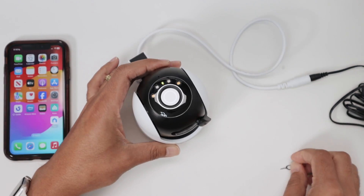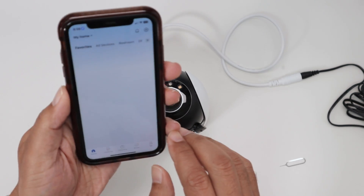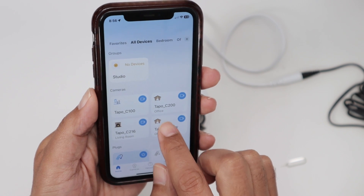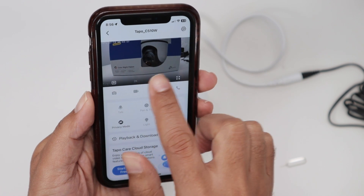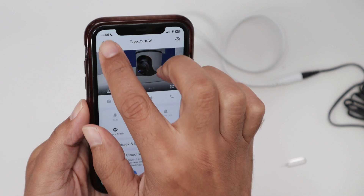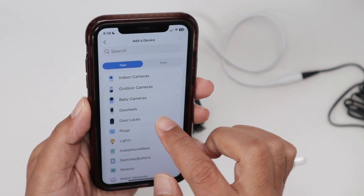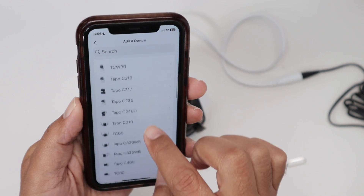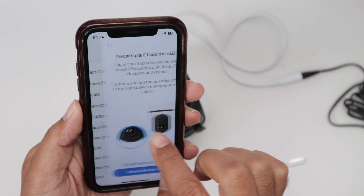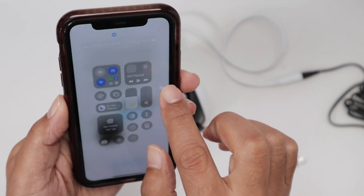Let's just do a quick setup here so you can reset later using the app. Here's the Tapo app. I used to have the camera right here, but it's no longer available because it's not working anymore, so I need to add the camera again. I just come here to the plus button, add the camera again, add the device, look for outdoor camera and TAPO C510W. That's the one. It's blinking, now you see red and green. Let's connect to the camera.